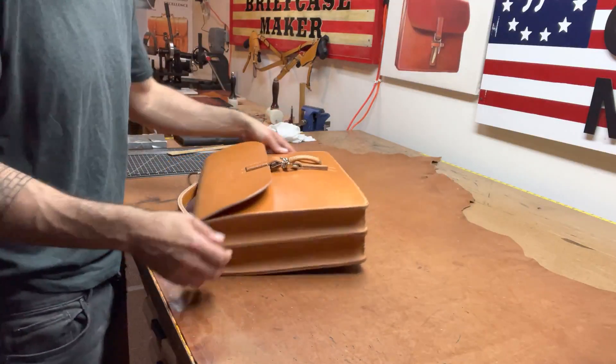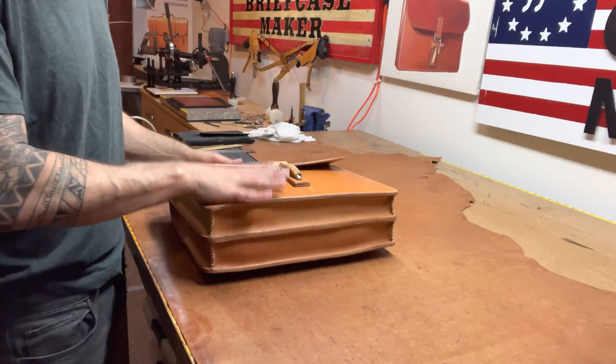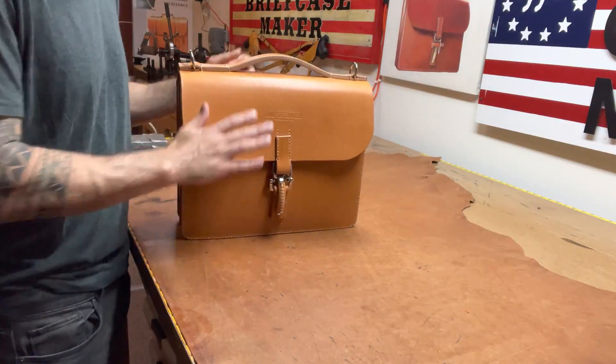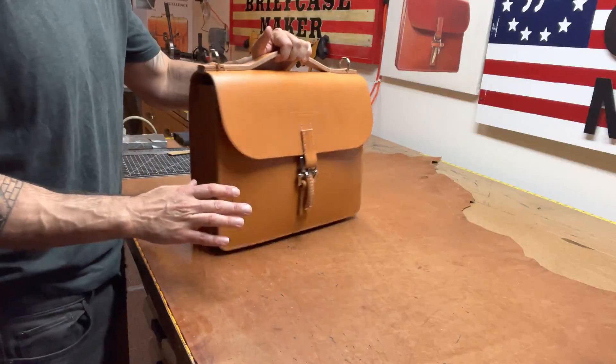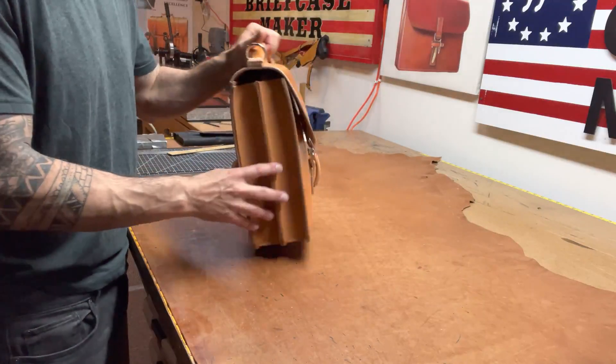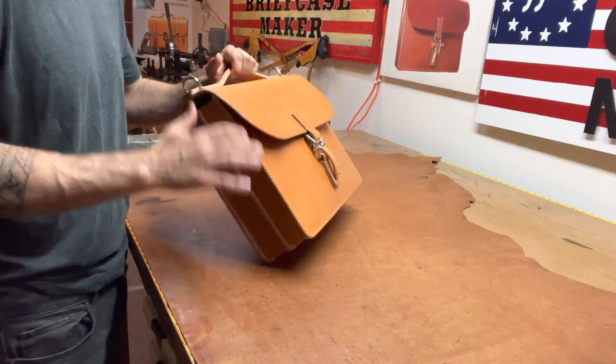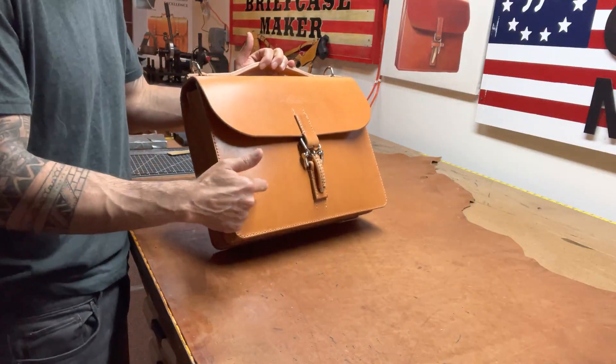When I first started making briefcases, this is the leather I started making cases on. It's beautiful leather. The reason why, when I started making briefcases, I used to make them thick — so I wanted the thickest, stiffest leather out there, and that's what this was.